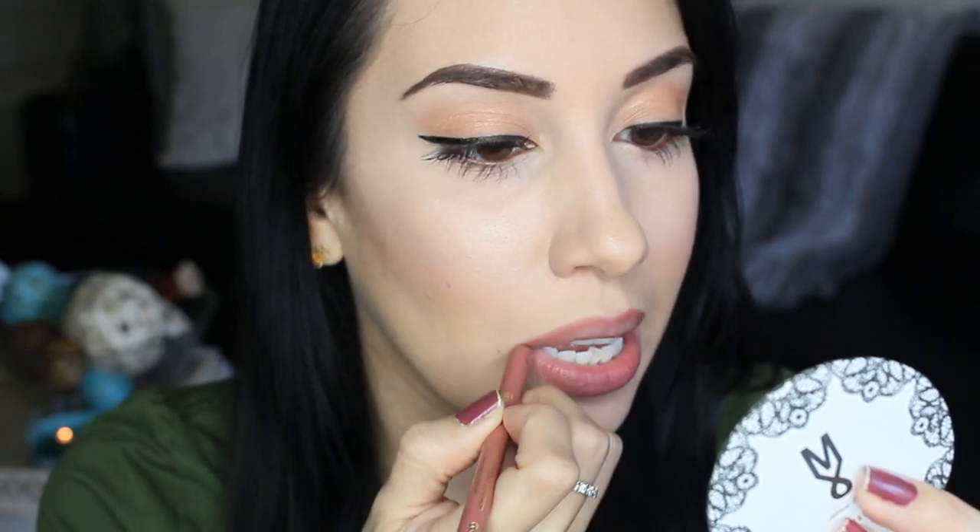So the first one is a nude lip. I'm going to be going in with my Milani nude lip liner. I'm going to line the outer perimeter of my lips and then fade in a little bit but not all the way. This is looking very chola-licious, so I'm going to be going in with my NYX Soft Matte Lip Cream in the shade Stockholm and I'm going to go right over that and fade it in towards the center.